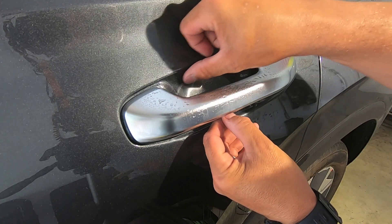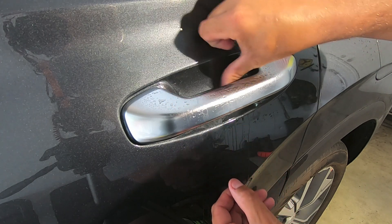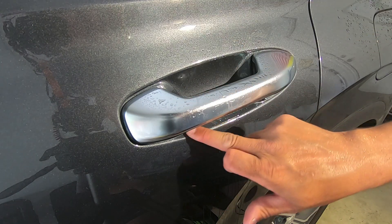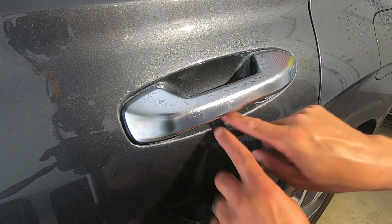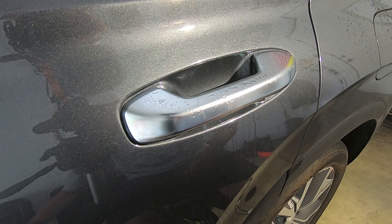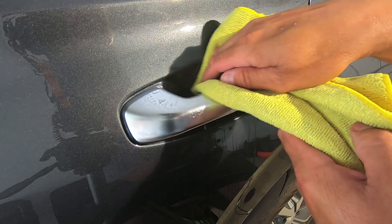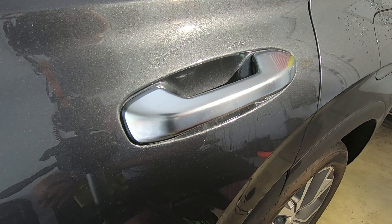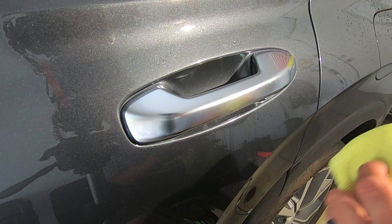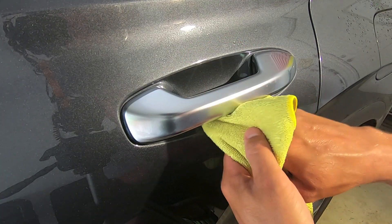Once the top is aligned, slowly work your way down — the film will start to take shape. You won't get all the fluid out right away and that's fine, the heat gun handles the rest. It may pop up a little because of the Wrap Attack solution, but the more you work that fluid out, the more the film will adhere to the paint. Switch to your microfiber and start pushing a little harder once you've gotten the first pass of fluid out. The squeegee unfortunately didn't work well in this tight area.